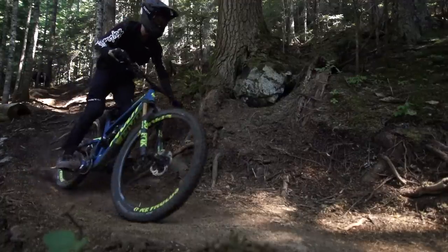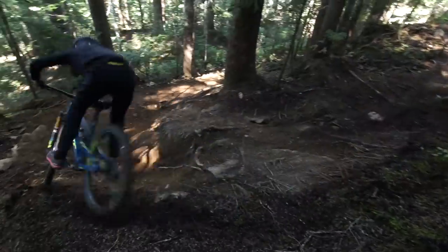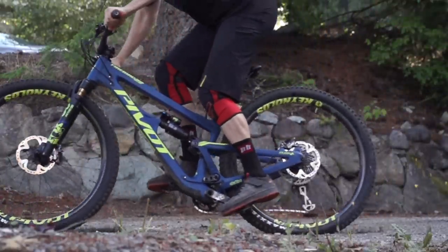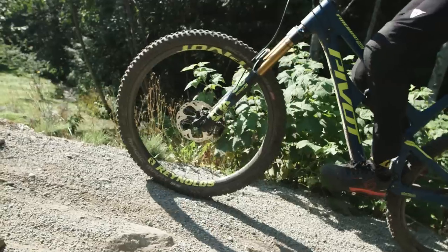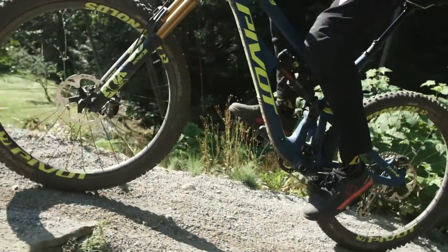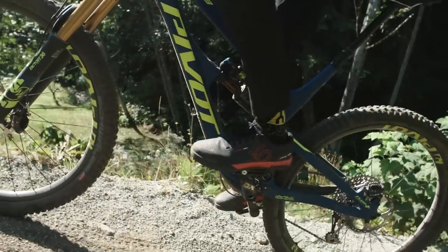The Firebird 29 uses a DW Link Dave Weigel suspension system. There's a short lower link just above the bottom bracket and a secondary link on the seat tube which co-rotates in the same direction to drive the shock. The design uses position-sensitive anti-squat to combat pedal bob — in the sag zone you shouldn't need to use the lockout switch or the compression dial or add excessive compression damping to give you the support you need when pedaling.